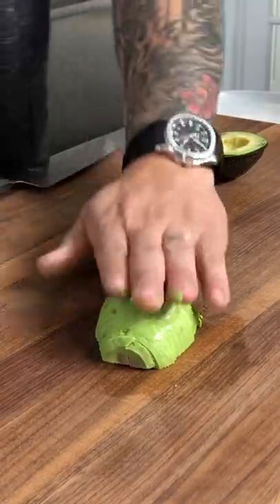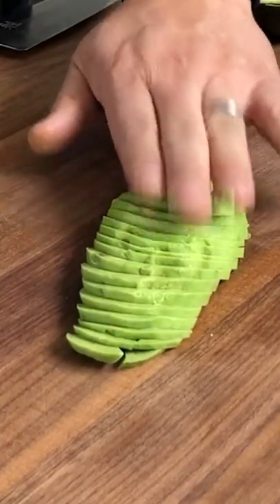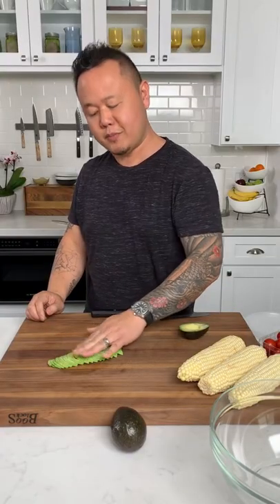Here's the magic reveal — just push the avocado one way and you can make all of these cool fans. You can put it on sushi rolls, you can put it on avocado toast. Makes life super easy.